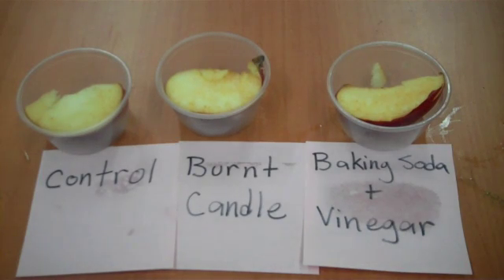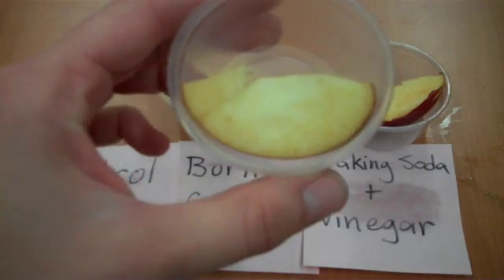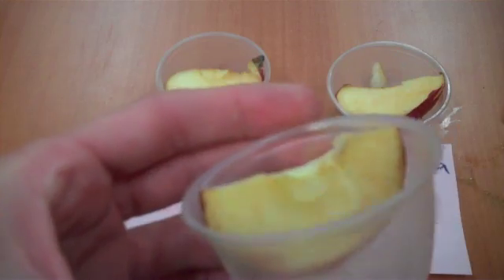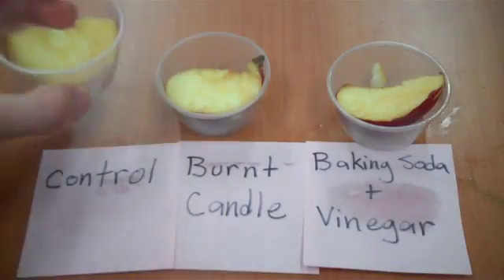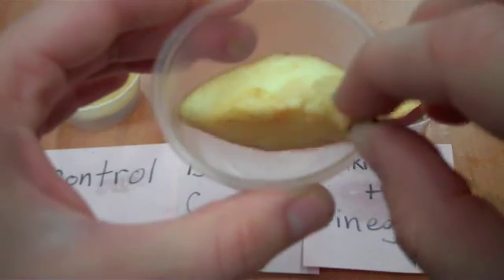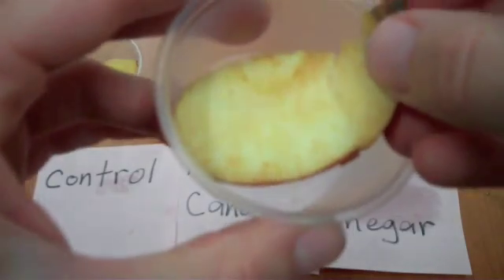Now we're back seven hours later to see how our predictions fared. The first surprise is that none of the apples are as brown as I expected them to be after seven hours, but we can look to see how they compare. For our control, the apple that was just in the container with the aluminum foil over the lid has a little bit of browning along the outer edge. The apple that was with the burnt candle to use up the oxygen seems to be maybe even slightly browner than the control — they're close enough that it could just be a difference in which part of the apple it was cut from, or what was closer to a bruise.